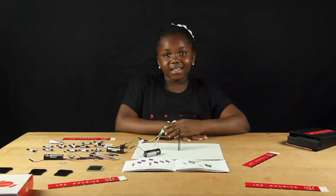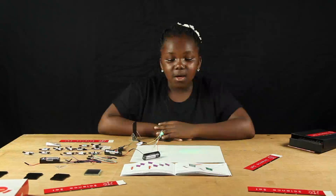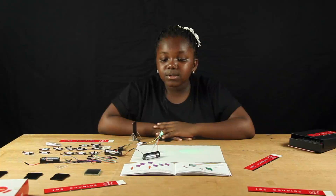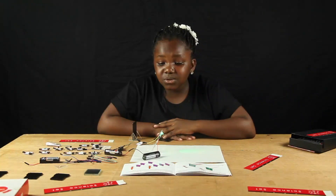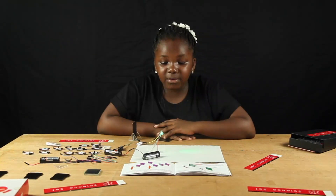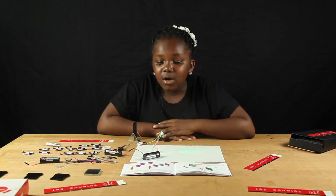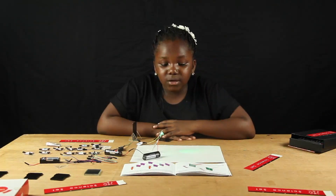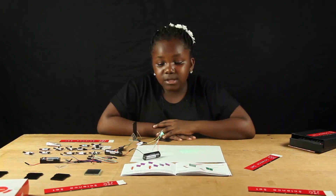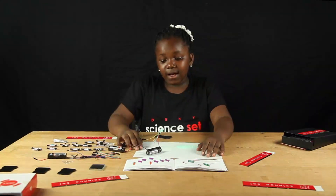Next on page 21, I am going to teach you the retinal propagation of light. Put the LED in the lower holder using three pin holes as shown below. The light should be visible through to the other end of all three pin holes. If they are in a straight line, move one pin hole out of the alignment and the light will no longer be visible. This is because light travels in straight lines.